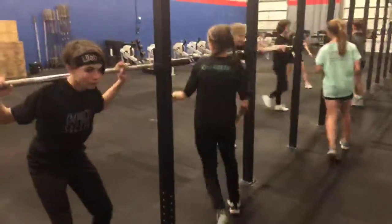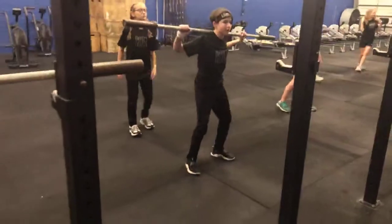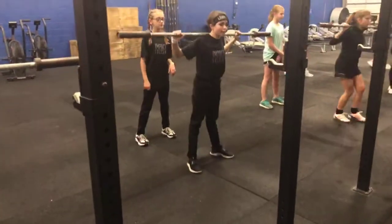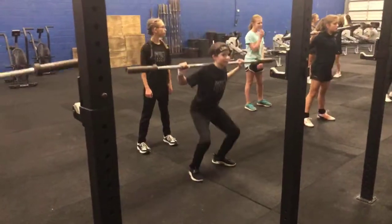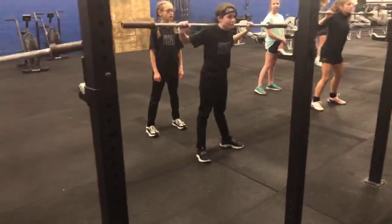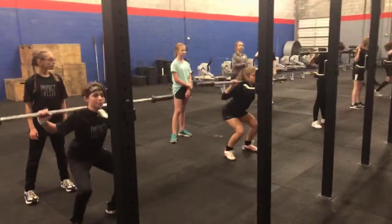Good, nice and easy. Don't hit anybody in the head with that bar. Good — I like it. She can chew gum and lift; she's multi-talented. Look straight ahead. Remember, if you feel like your toes are digging in, wiggle them. Slower, Maya — good, nice and controlled.